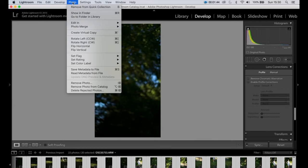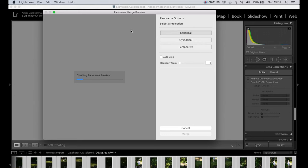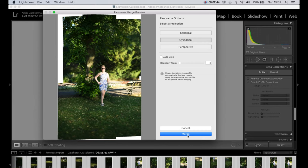Once that's done, go across to Photo, then to Photo Merge, and click Panorama. The computer isn't very happy about screen recording, so wait some time for it to create the panorama. Then we're going to choose between the spherical, the cylindrical, and the perspective — see which one looks best. In this case I think it's this one. Click Merge, then you create the panorama.